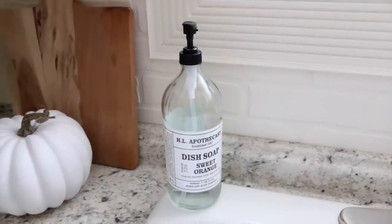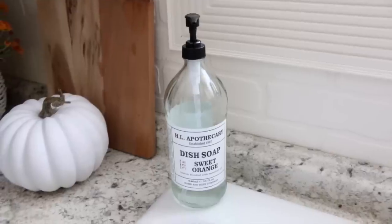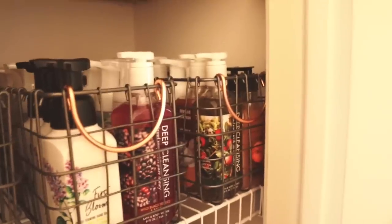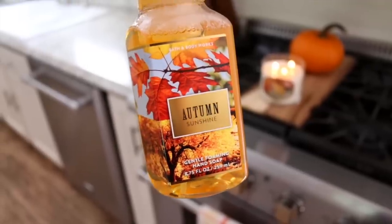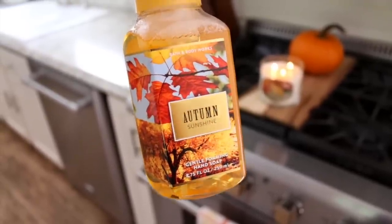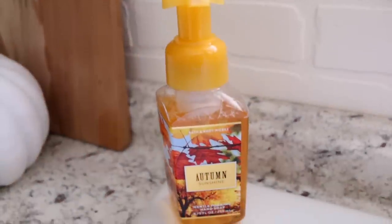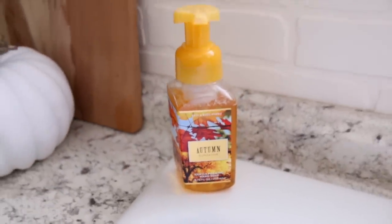Another thing I like to do is switch out my soap in my kitchen to a fall soap. Right now I have sweet orange. I have all of my Bath and Body Works soaps in my closet — I have so many but seriously they are the best soaps ever. I decided to switch out to this one — it's the Autumn Sunshine. This one smells so amazing and I love the yellow packaging. I thought it would give a nice little pop of color over here on my sink.